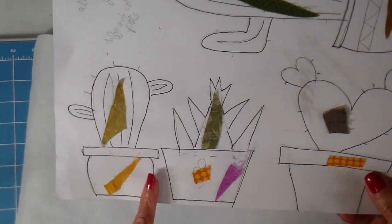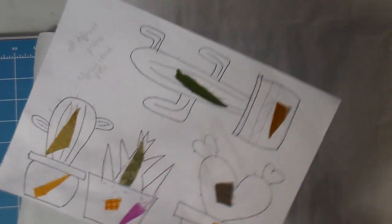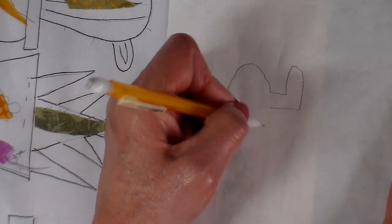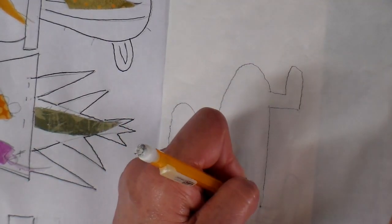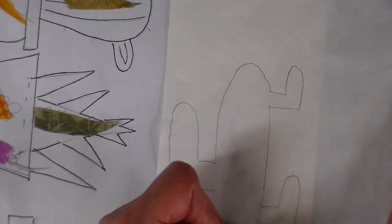I start with just a piece of copy paper and draw the design out and put these swatches of the fabric choices that I've decided on. I use the heat and bond light and I'm just scooting that design underneath the heat and bond. I can see it enough through that to trace it, so I'm going to trace around all the different little pieces.